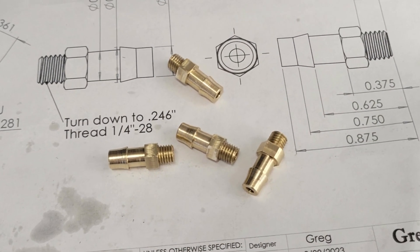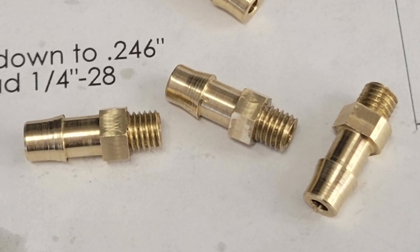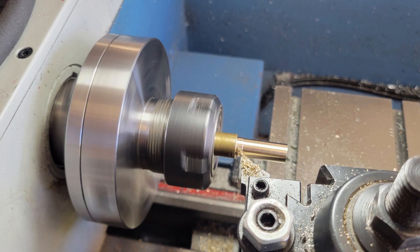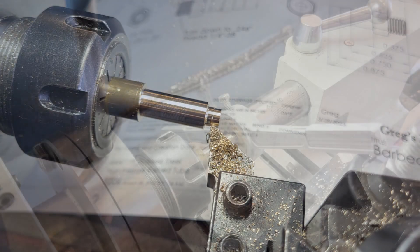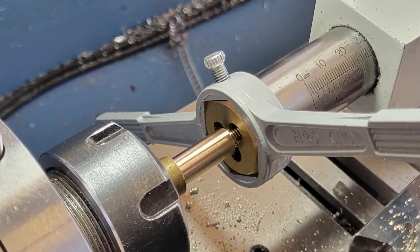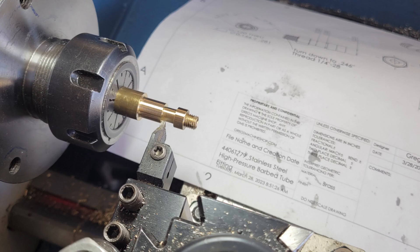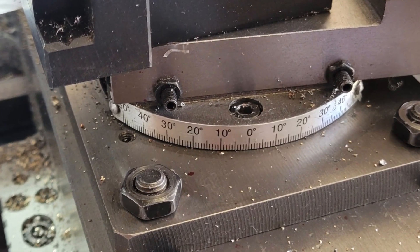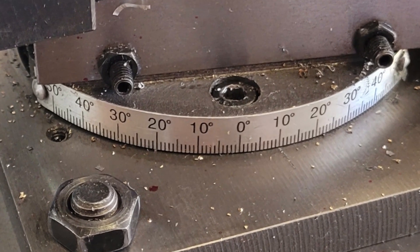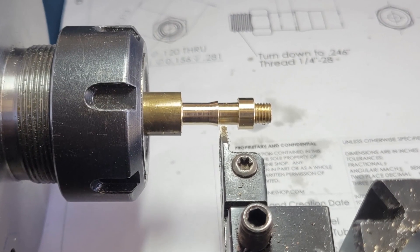We need a set of barbed tube fittings to connect our oil pump to the sump and the crankcase. We could just go down to the hardware store and buy these, but what's the fun in that? A little piece of brass into the lathe — turn it down to the largest diameter, then turn the end that will be threaded down a little bit further, then thread the end. The hole down the middle has two diameters, so I drill each in turn. Then I turn down the two sections to quarter inch to match the inside diameter of my oil tubing. Finally, I turn my attention to the barb — I set my compound to about 10 degrees, which is the angle of the barb.